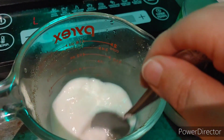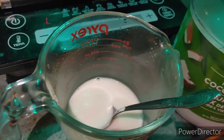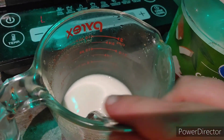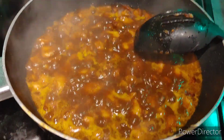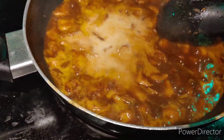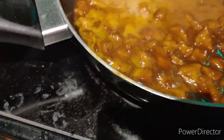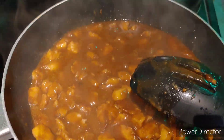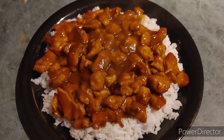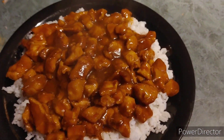Here's the cornstarch slurry — it's about a tablespoon of cornstarch and about a half cup of warm water. We're going to pour it in and stir to thicken the sauce. Look at that — nice and thick and ready to go! I'll show you what it looks like on the plate. There you have it, on the plate and ready to eat — very steamy.